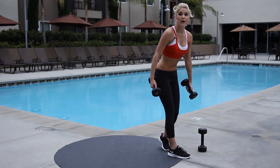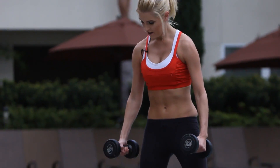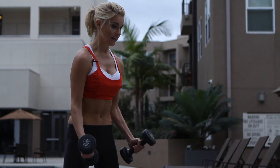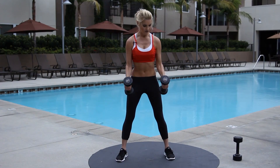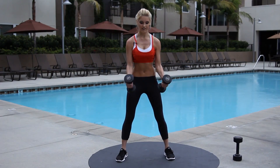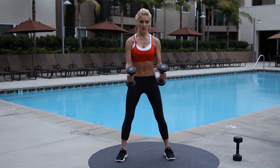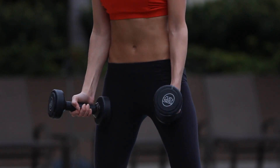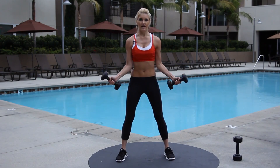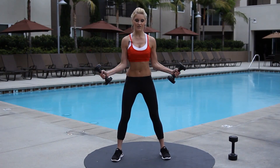Pick up those weights again. We're going to do hammer curls in and out — 12 reps, six on each side. Going forward, and then taking it out to the side. Try and keep those elbows nice and still and that core tight. You're halfway — just six more. Excellent job, guys. One more of each — up to the front and then out to the side.